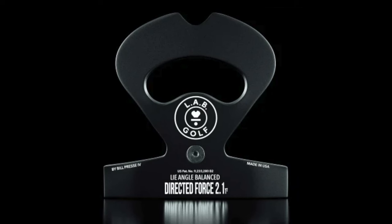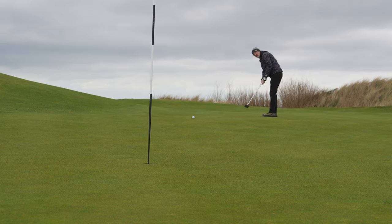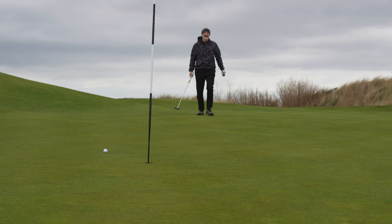The original LabGolf DF2.1 was like putting with a spaceship on the end of a flagpole, and as effective as it might have been, most of us are not able to stand so far away from the crowd. Most golfers are more likened to sheep than shepherds.